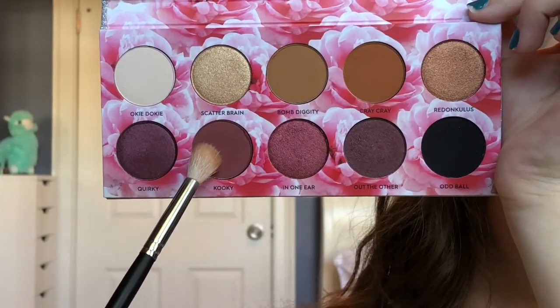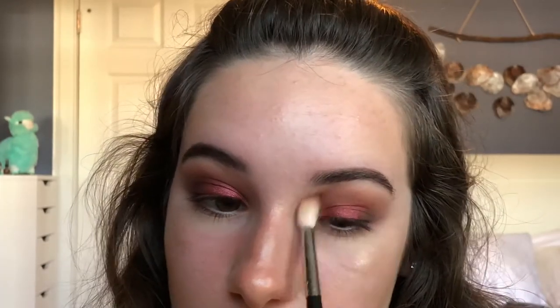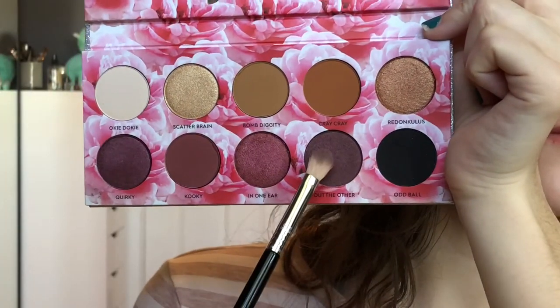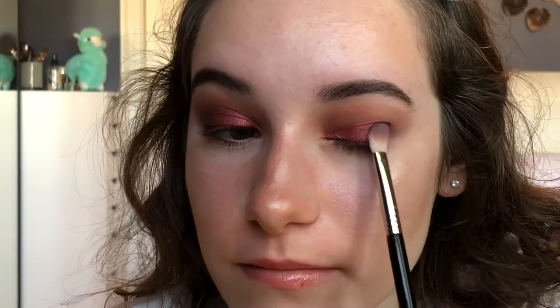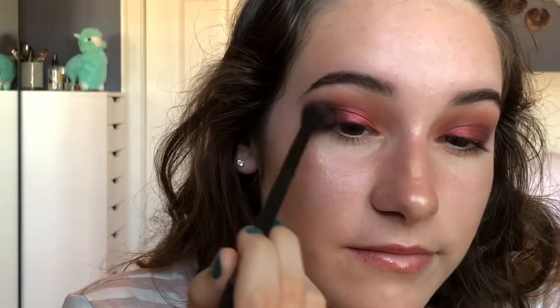Using my Morphe M441, I'm going back into Kooky and blending that into the crease just so the color does not get lost. Then using my Sigma brush, I'm going back into Out The Other and packing that on the outer edge of my eye. And then using my MB23 to blend all the colors together and make sure there are no harsh edges.